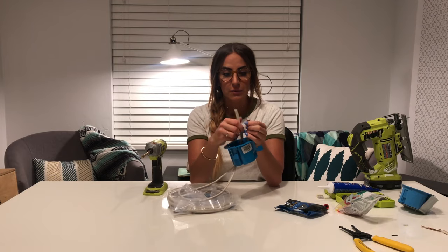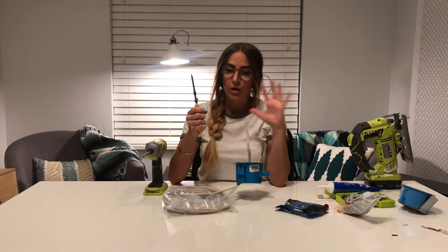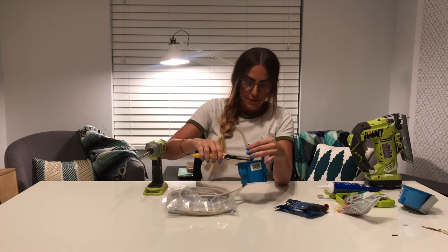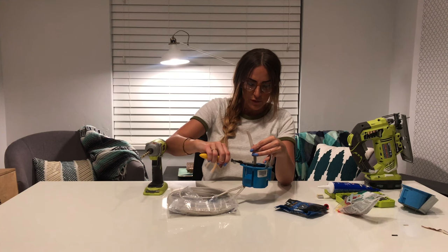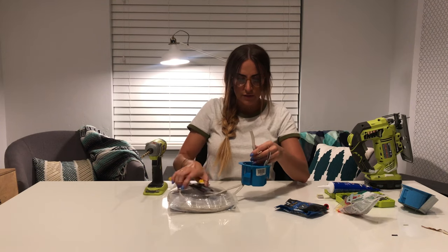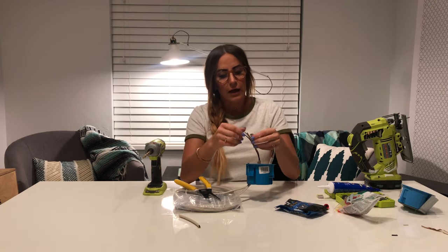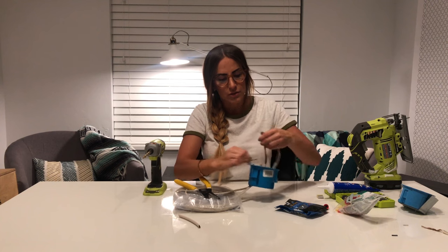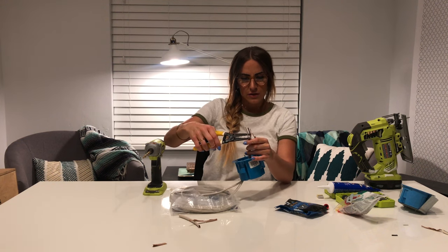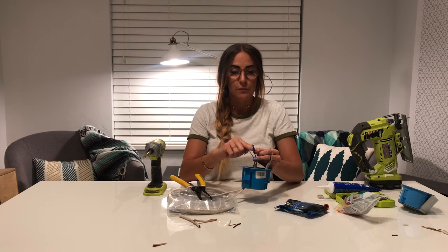You basically want your wires to be the exact same length. Take your wire stripper — I've linked my favorite one below, along with everything you're going to need in the description. Strip down pretty low; there are little markings where it says 14-2, which is what this cord is. Take this off — mine has a little strip of paper in it, you can take that out. You're going to want the tops of these to be the same length. The copper is already stripped, so you just need to strip the black and the white.